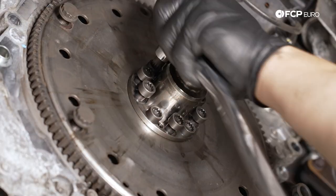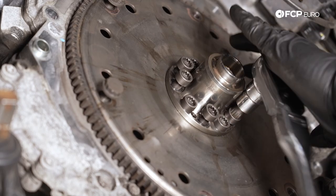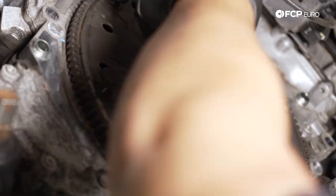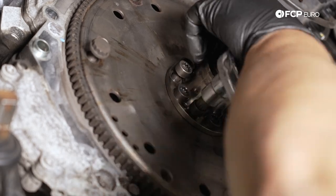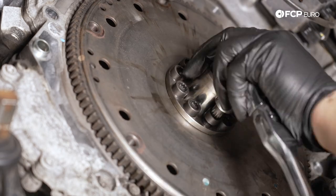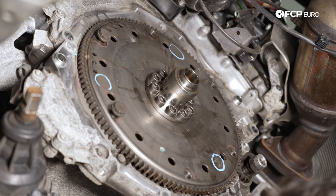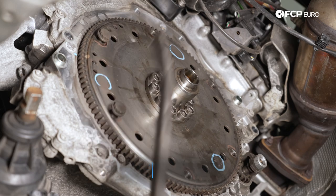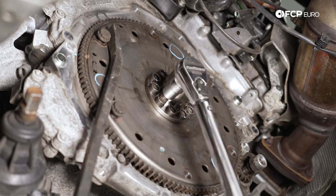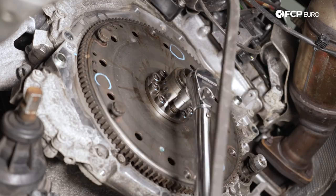Now we have all 10 of these snugged down. Same thing in a crisscross pattern — we're going to torque them down to 60 newton meters. After we torque down each one to 60, we're going to mark them with a small paint pen so that we know what to use for a reference when we do the additional 90 at the end. I'm using two of the old clutch module bolts as my counter hold so that everything doesn't spin on me when we torque it down. Make sure your M12 bit is in all the way — you don't want to strip these bolts out.